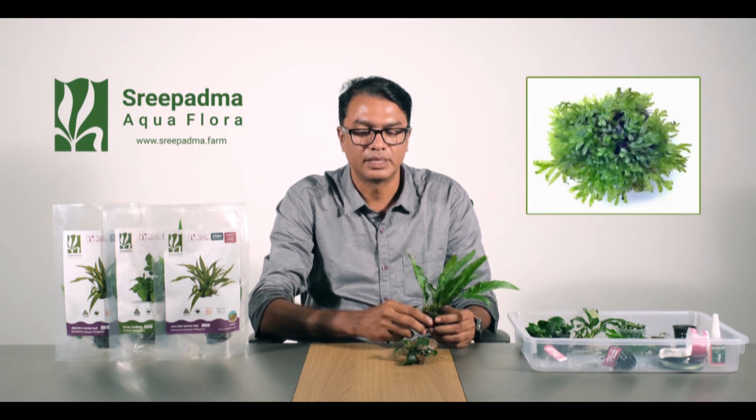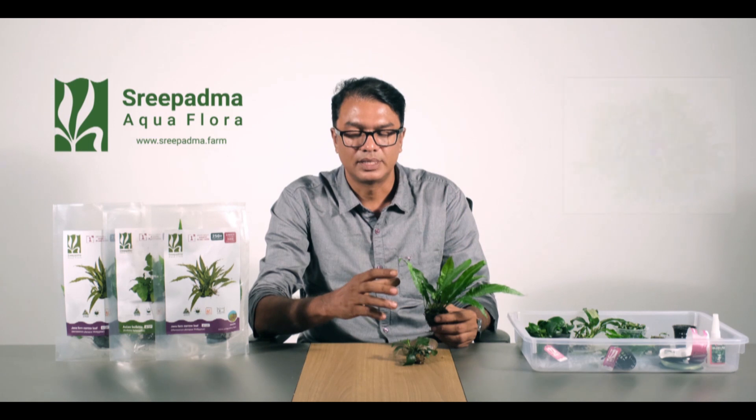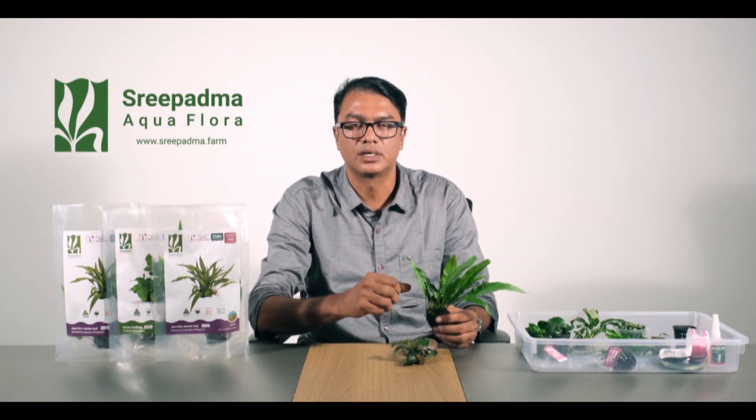The Cryptocoryne is temperature sensitive. Be mindful of temperature changes when working with this plant in your aquarium.